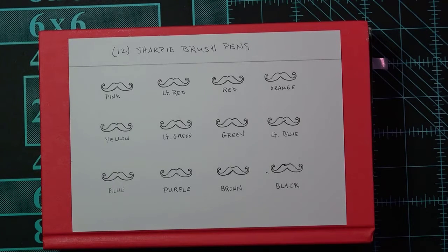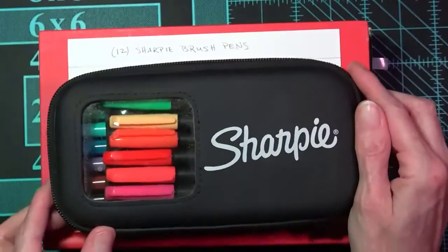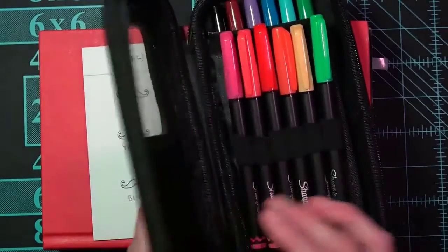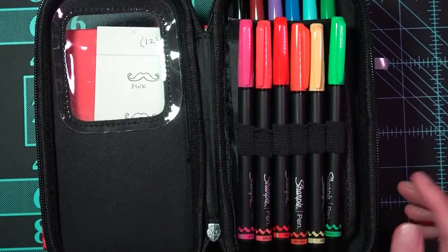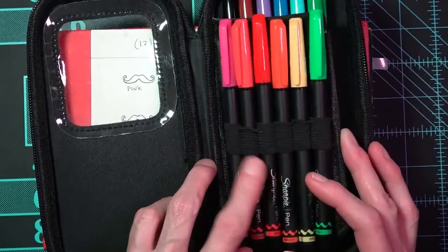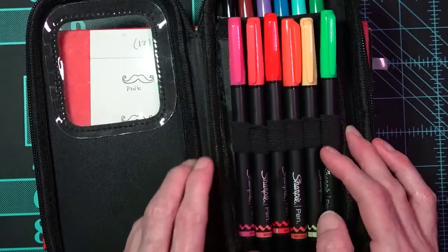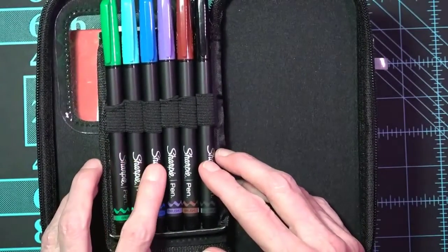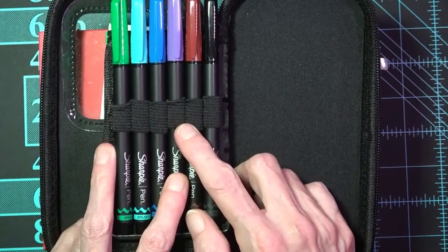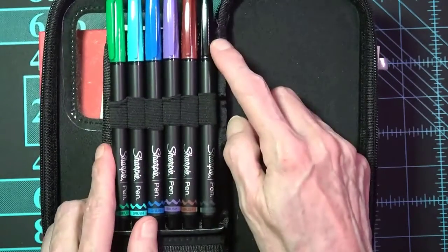What are you swatching today? This is the case. I've had these for a couple of years, I'd say. I just now put them into the order I want them to be in. So we have pink and light red, believe it or not, red, orange, yellow, light green, green, light blue, blue, purple — although this might come out like a lavender, but I'm not going to go by the cap because that's always a bad idea. And then brown and black.